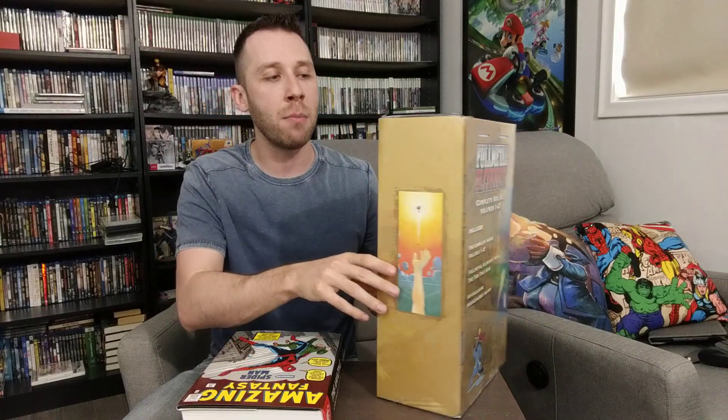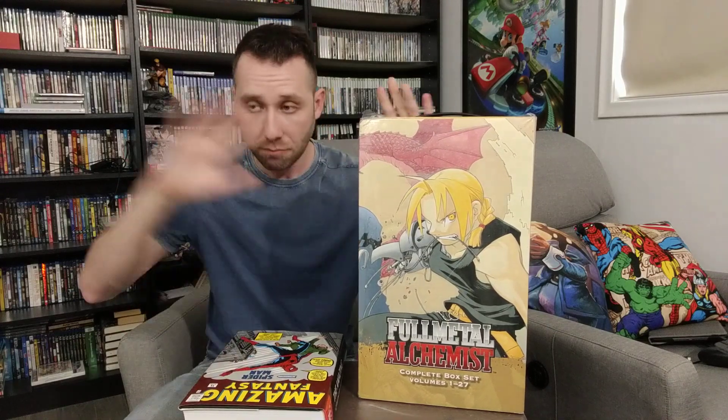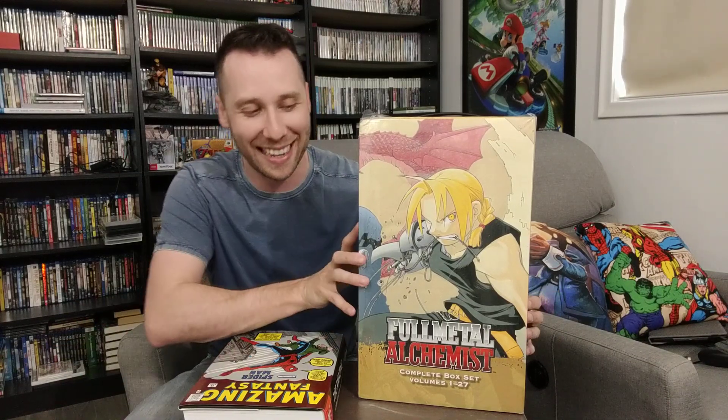I saved quite a bit of money by going with the box set route. Generally it is cheaper going the box set route because they make it a little bit less than buying each manga individually, unless you can get them cheap used or on sale. But this was the deal of the day on Amazon, and just by chance I saw it. I got this for $130 Canadian, which is amazing — 27 manga for less than $5 per manga. That's insane, I'm so happy with this.